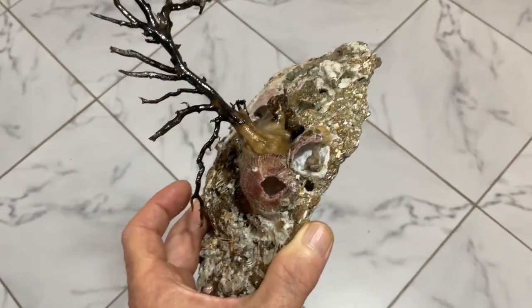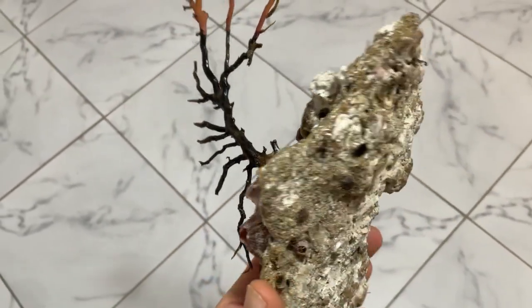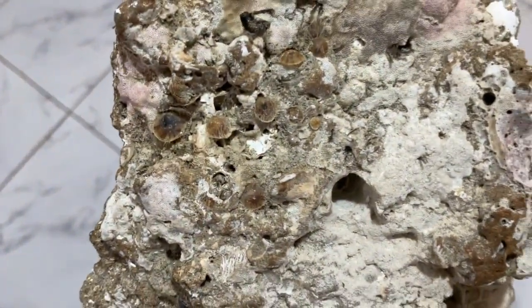I said, nice — I'm gonna make a wall hanging out of this. So I brought it back and kind of flattened the back area here a little bit, drilled a hole, and that's how I'm gonna hang it.